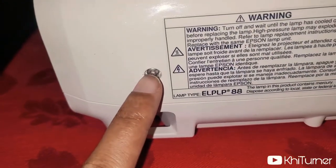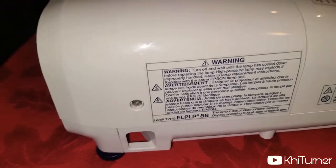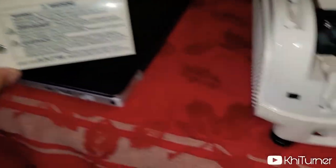Now there's a screw right here. You want to unscrew this and basically pull this panel backwards. It's a rather unique screw — once you unscrew it, you can just slide this off. You don't have to actually take it all the way off, which is kind of cool.